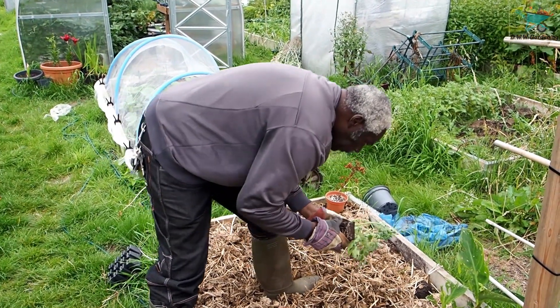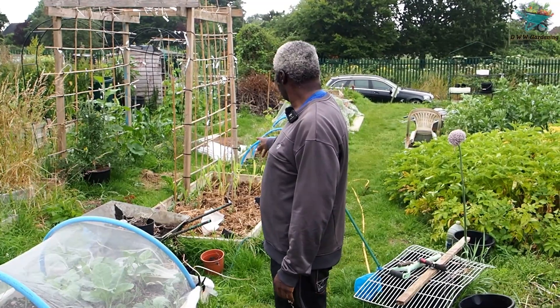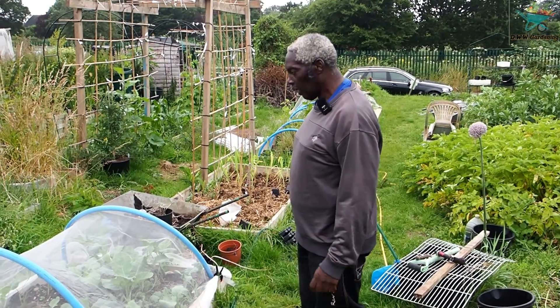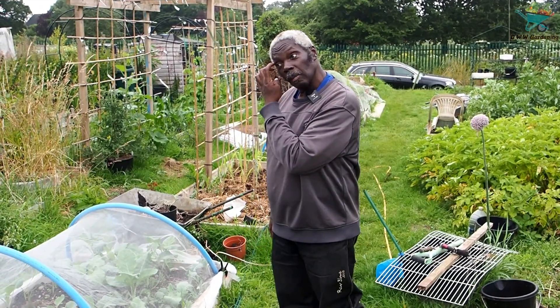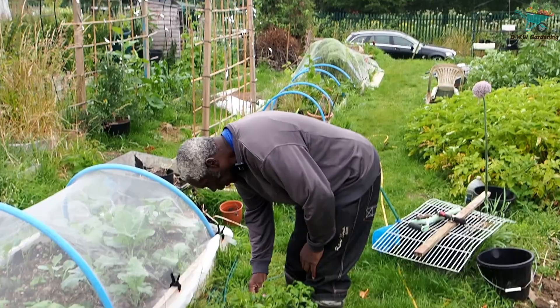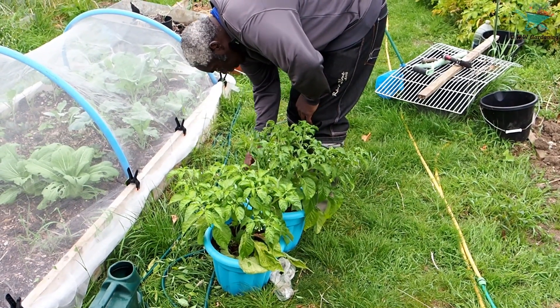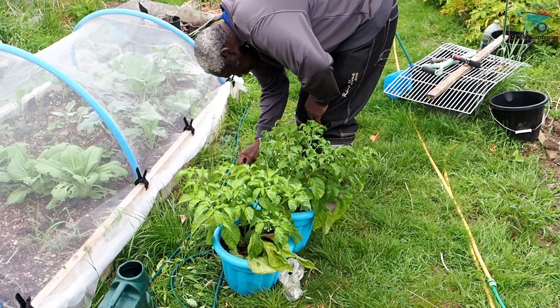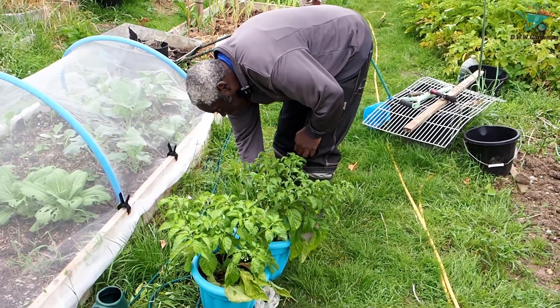Right, so got my tomatoes planted. I'm just working on the polytunnel — I've just done some of my chillies. There were a lot of leaves that fell off; I think it's the heater. I'm just checking my scotch bonnets and doing the same with those, getting all the yellow leaves off.